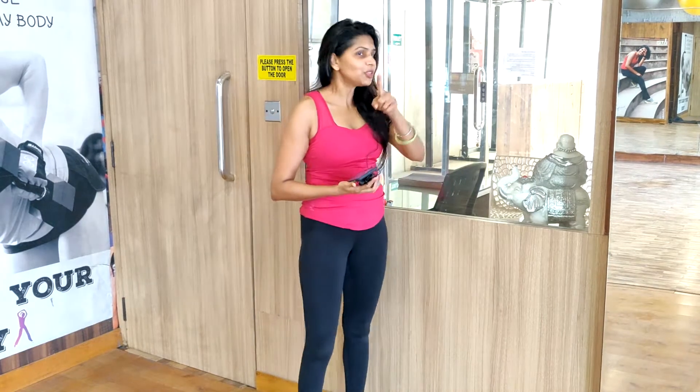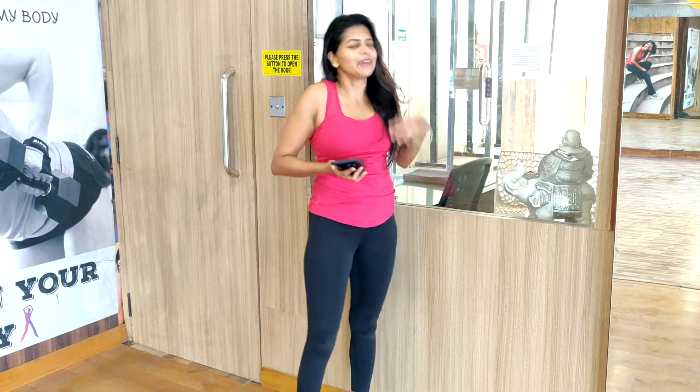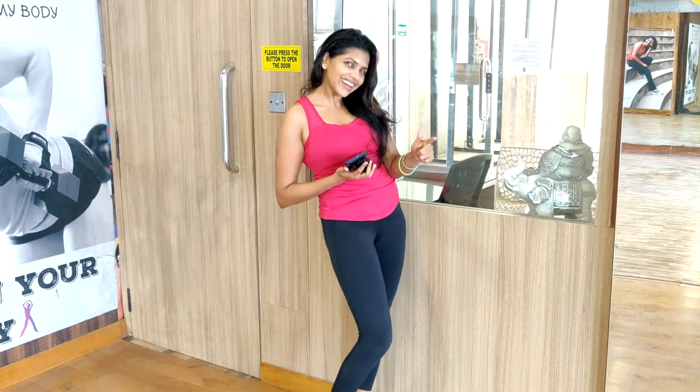One more thing I forgot to tell you — today I am going to shoot in my studio and I am so happy about it. After so long I have come here. Now without wasting any time, let's get started.